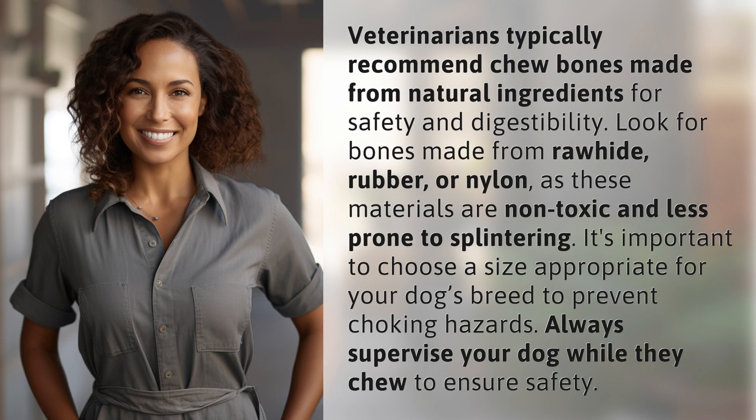Veterinarians typically recommend chew bones made from natural ingredients for safety and digestibility. Look for bones made from rawhide, rubber, or nylon, as these materials are non-toxic and less prone to splintering.